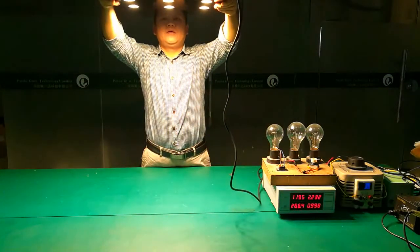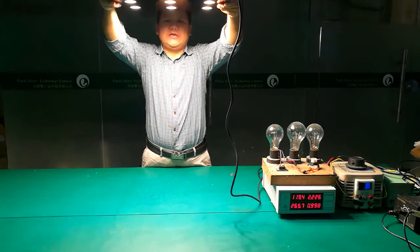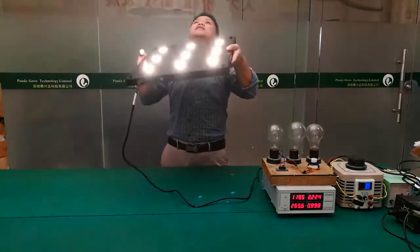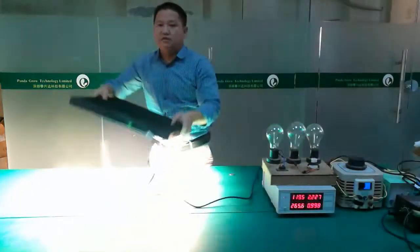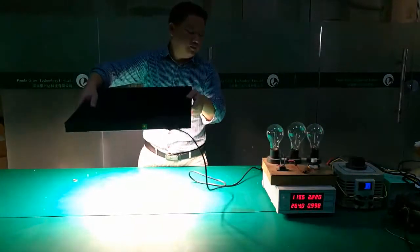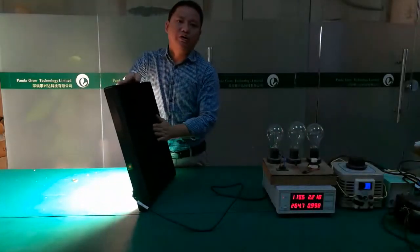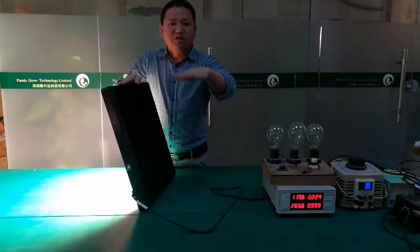Now the light is on and you will see the lighting area. This is when I shoot for a four-feet by four-feet grow tank. You will also see the ceiling of the lighting area — this light is very, very powerful. You can get a clear idea of the lighting area, brightness, and temperature: 62 degrees.